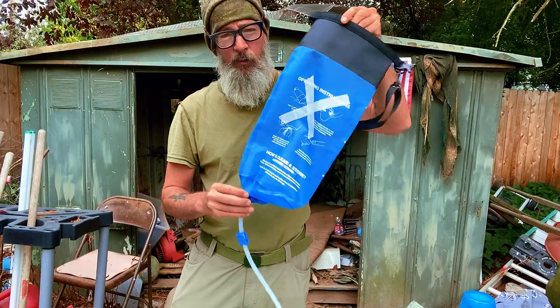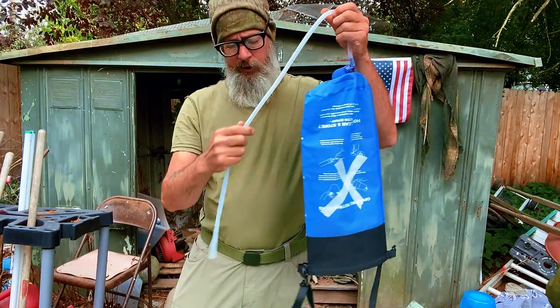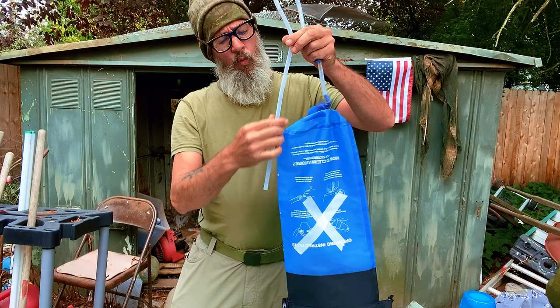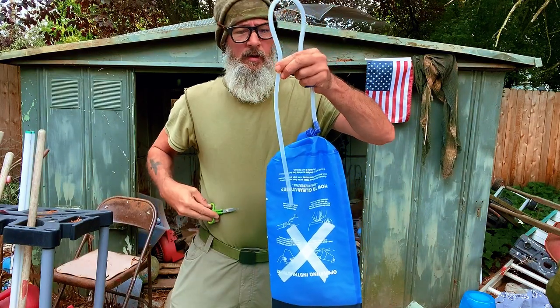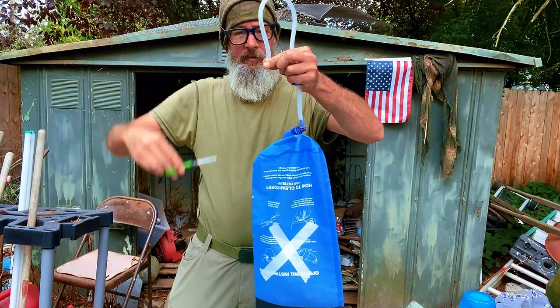Let's build our gravity-fed water bladder system. I'm going to come here to the tube. I like to come up about one foot from the bottom approximately. I'm going to grab a pair of scissors and make a clean cut — just like that.